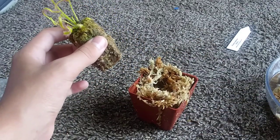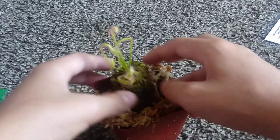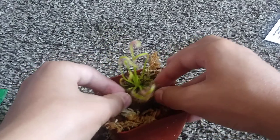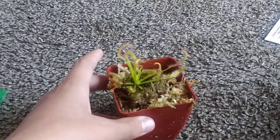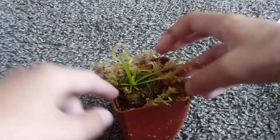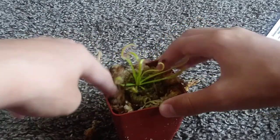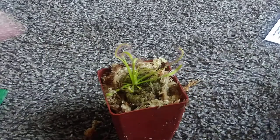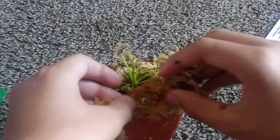I'm going to zoom in a little bit so you guys can see it closer up. I'm just going to put this plug of moss right in here and fill it up with moss. I'm trying to keep it nice and centered. We're getting the last bit of moss inside — and perfect.